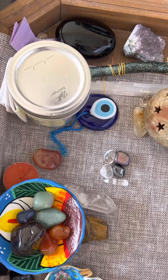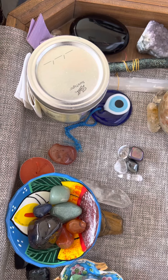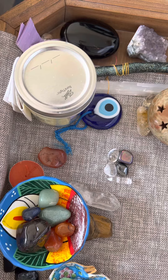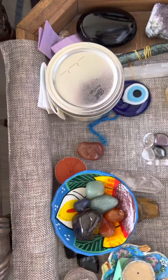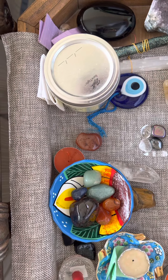I also talk about a couple of these crystals in a video and blog post on depression and using crystals for depression. One of the ways I like to work with crystals for myself is for motivation, and it can be anything from having energy to not having enough energy.